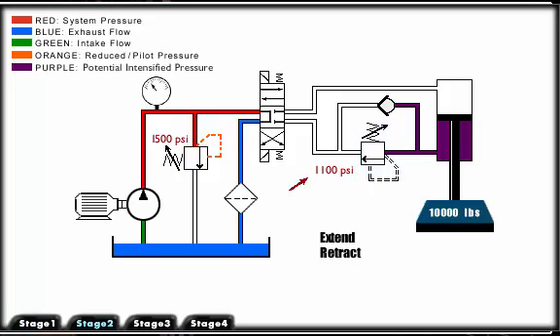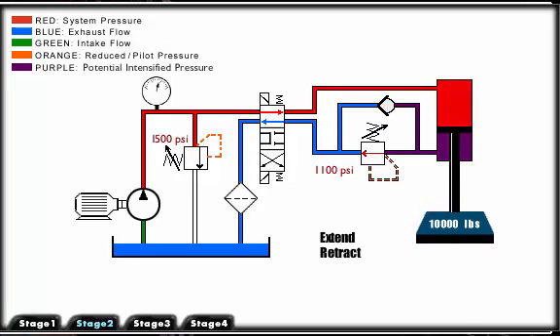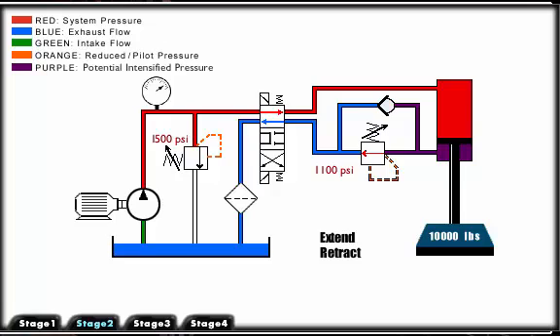The pressure setting of the counterbalance valve is set slightly above the load induced pressure of 1000 psi. This counters the load. As we extend the cylinder, pressure must slightly rise to drive the load down.